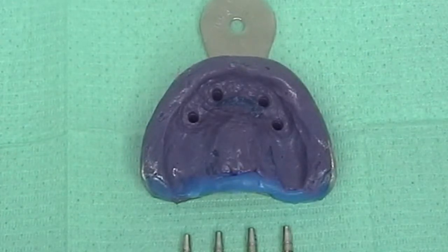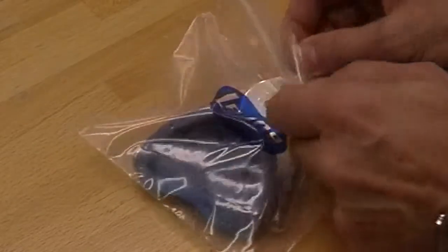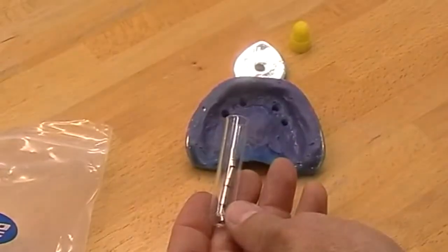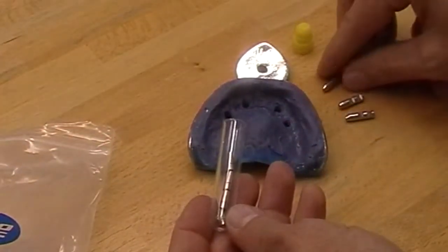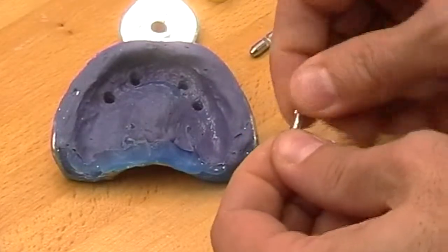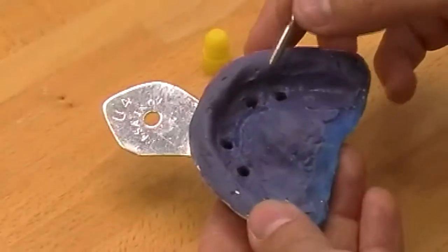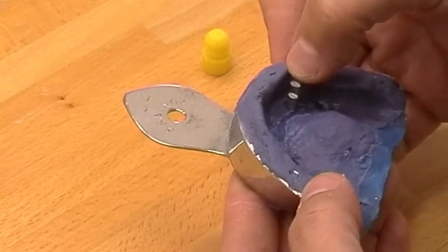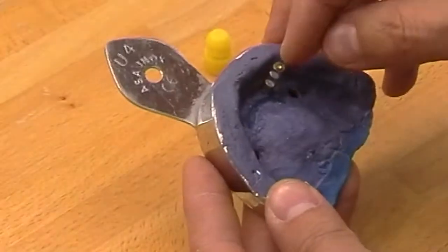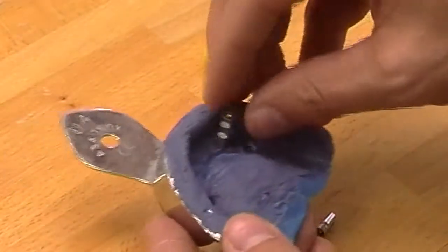The dental technician will receive the impressions and the four abutments for a screw-retained prosthesis. I screw the first abutment analog fairly tightly on the relevant transfer and reposition the assembly into the impression. You can perceive a click when complete insertion is achieved. Now we check if there is enough space between the impression material and the analog — here it is fine.